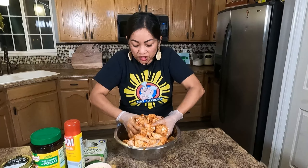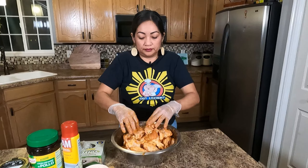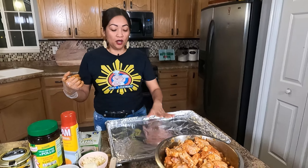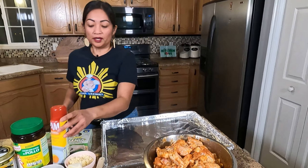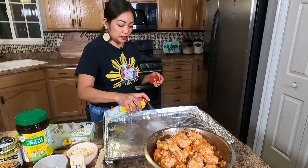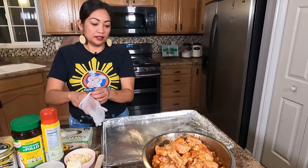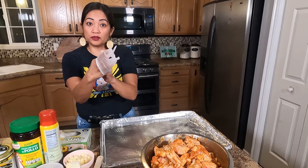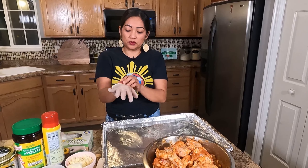Once all the ingredients are mixed into the chicken wings, let's get ready for the baking sheet pan so we can lay out all the chicken and bake them. For my baking sheet pan, I always line it with foil — this is my hack every time I bake because it's easy to wash. I'm gonna spray some non-stick spray into the baking pan so the chicken won't stick.